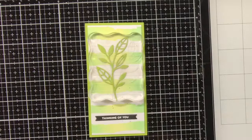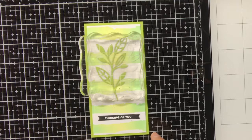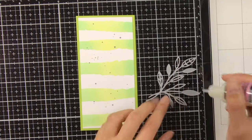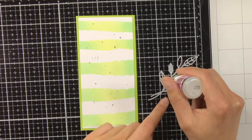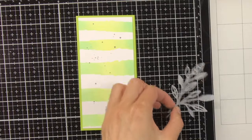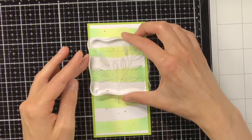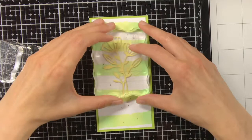For adhering the vellum leaves I was trying out two different things. For the first bookmark I thought maybe putting glue behind the green leaves would also hold down the vellum leaves, but in the end it was not enough. So I also had to put glue behind the vellum leaves. For my second bookmark I decided to put some glossy accents on the vellum leaves right away. It can be quite difficult to adhere vellum without the glue showing through, but when you use glossy accents and apply just a small drop, it will be barely visible.